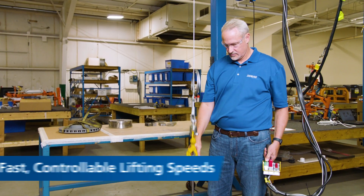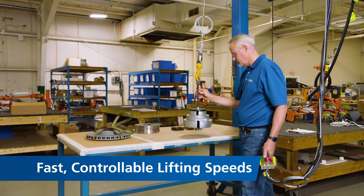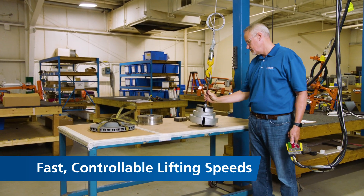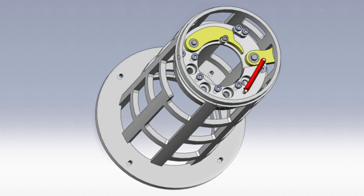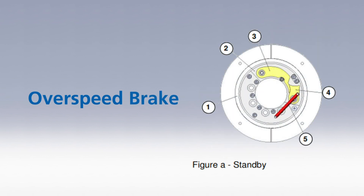The DBP2 offers fast, controllable lifting speeds, giving you the power and flexibility to move components safely and efficiently. The patented overspeed brake further protects against sudden upward movement. If the load were to suddenly detach, the brake would quickly set to prevent unsafe upward movement.